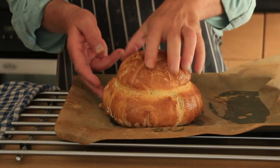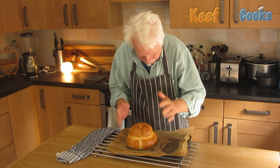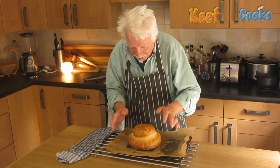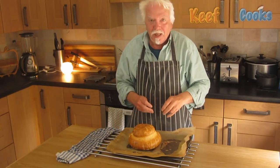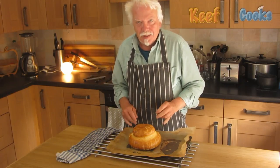Right, look at that. Wow. Sounds hollow-ish, so that'll be cooked. Yeah, pleased with that. I'll just put that on a wire rack, let it cool down, and then we'll do the tasty testy.